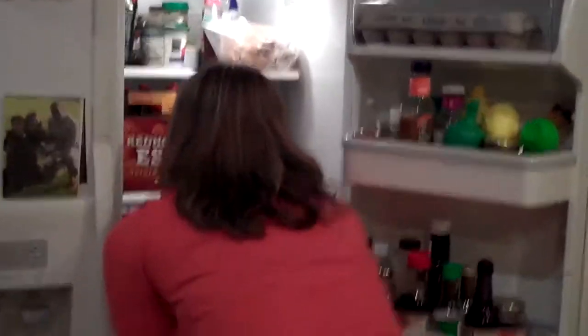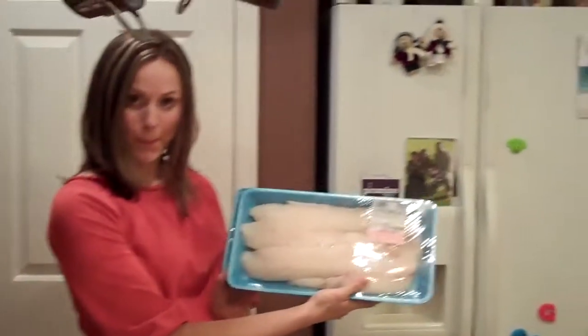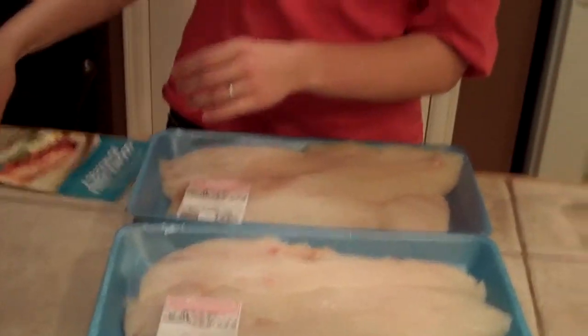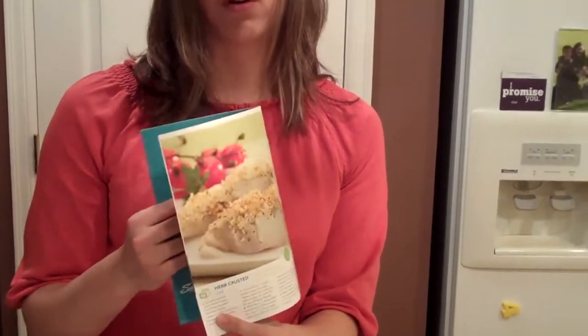I want to show you some fish that my husband and I purchased — close to five pounds of fresh wild Pacific true cod filet. I want to show you how we're going to turn this into two different meals. I found this little recipe book at Albertsons, and inside it had some great recipes for fish. I'm going to prepare herb crusted cod and freeze it, and also make some fish burritos for my husband to take to work. So enough talk, let's get cooking.